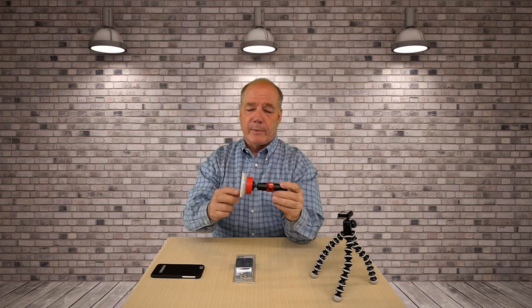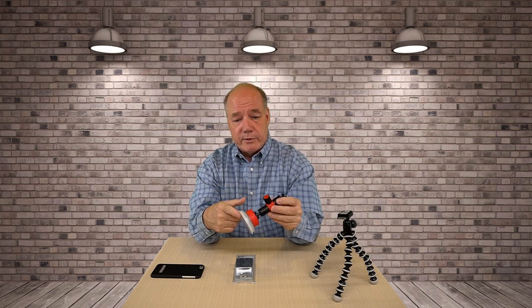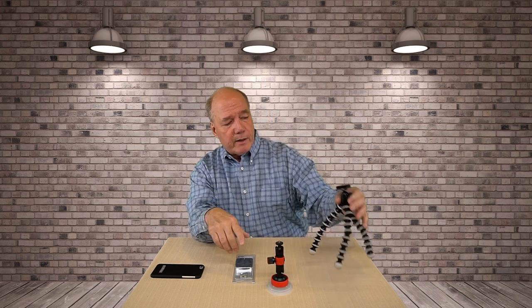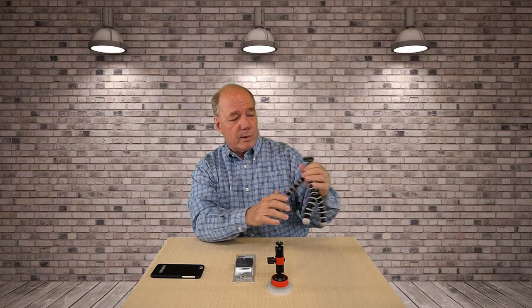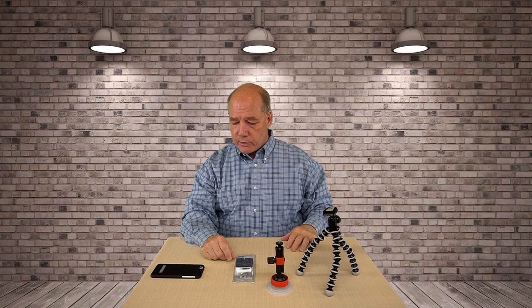What I've got here as an example is a suction mount from Joby. I use this in my car an awful lot — I snap the mount into it when I'm driving around filming portions of a clip explaining what I'm going to do that day. This is another Joby mount that I use in the field. It's got the grippy arms on it so I can hang it on a tree branch or whatever to use it out in the field. Both of these have that quarter-inch thread I mentioned.